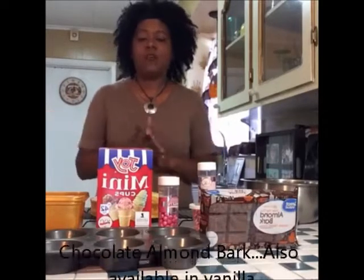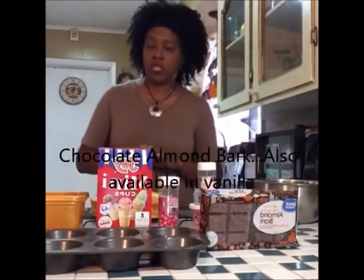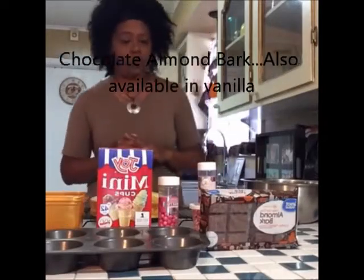My name is Rachel of For Goodness Cake, and I'm going to be teaching you today how to make mini ice cream cone cake pops. This would be a fun adventure for the kids also, just an FYI. First, I'm going to start by showing you the items that you're going to need to make these mini ice cream cone cake pops.